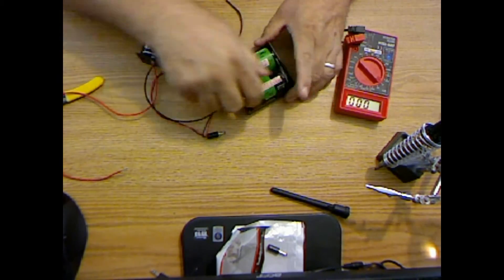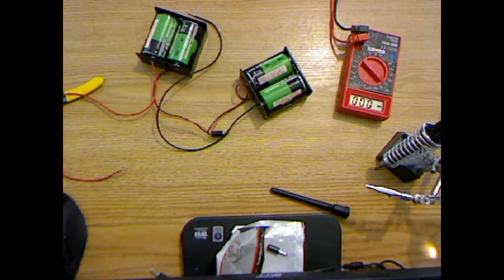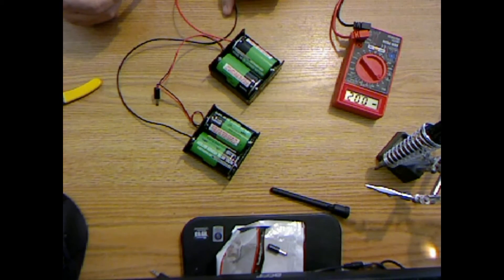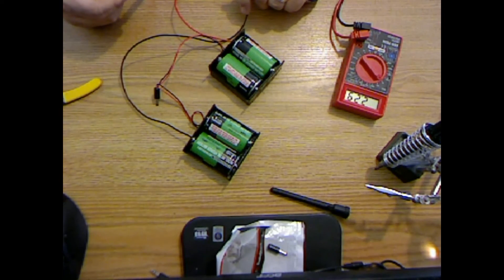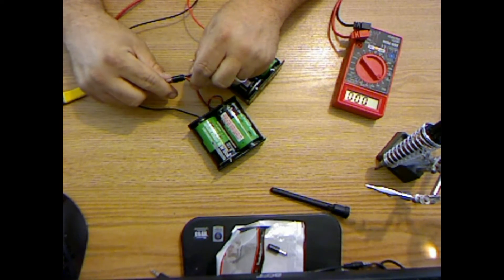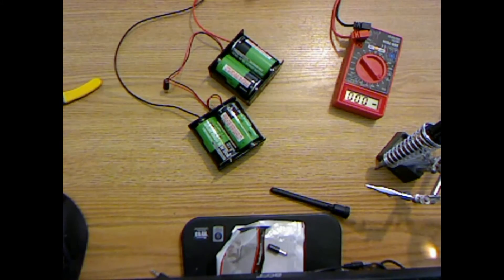So I've got my tabs set into the solar panel. This will give me, you know, two and a quarter, two and a half volts or so. And then here should be a tap at two and a half volts. Alright, so that works.